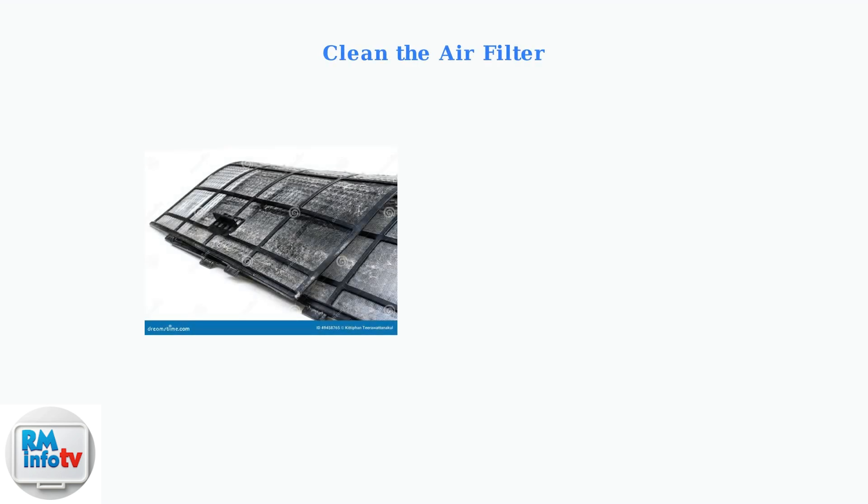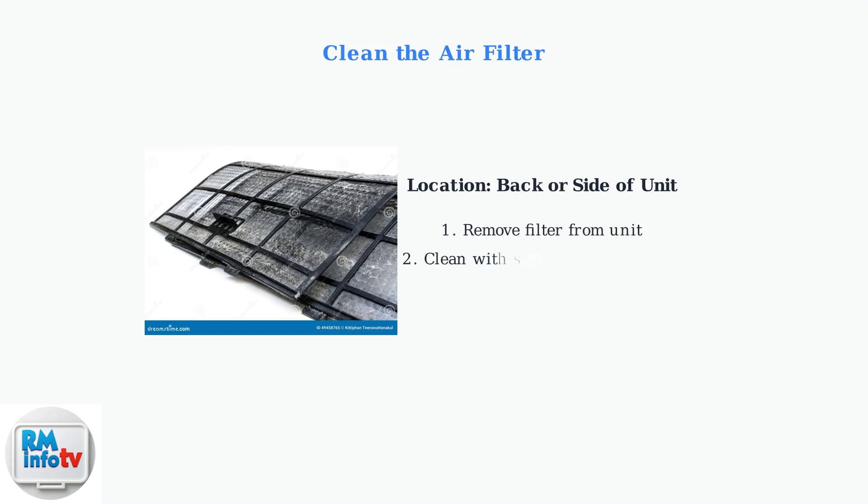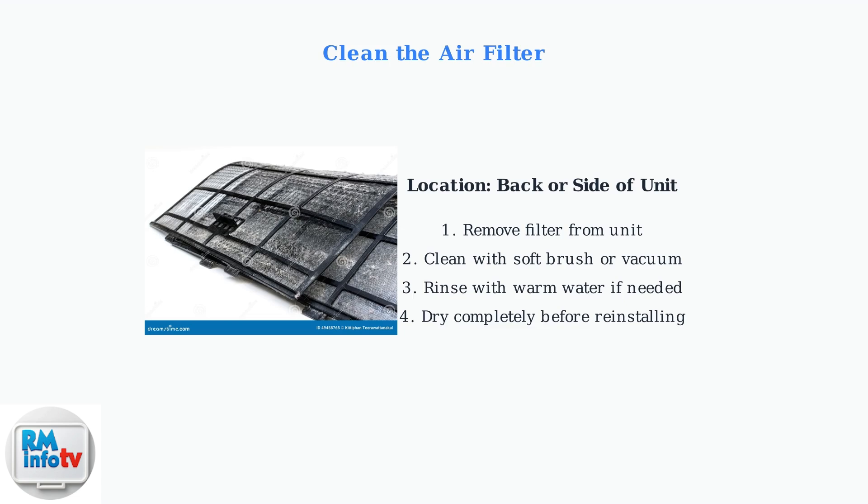Next, inspect and clean your air filter. This is one of the most common causes of poor cooling performance. The air filter is usually located at the back or side of your unit. A dirty filter restricts airflow and dramatically reduces cooling efficiency. To clean the filter, first remove it from the unit. Gently clean it with a soft brush or vacuum to remove dust and debris. For thorough cleaning, rinse the filter with warm water and mild detergent if necessary. Always allow the filter to dry completely before reinstalling it.